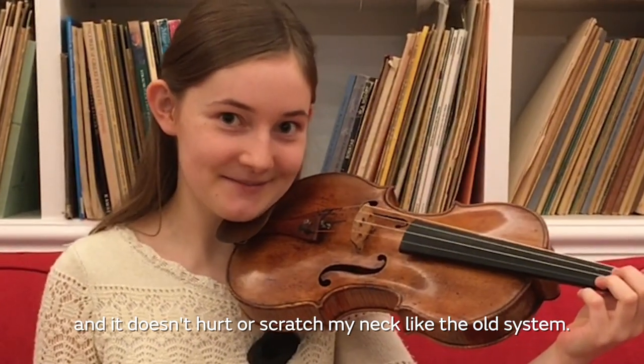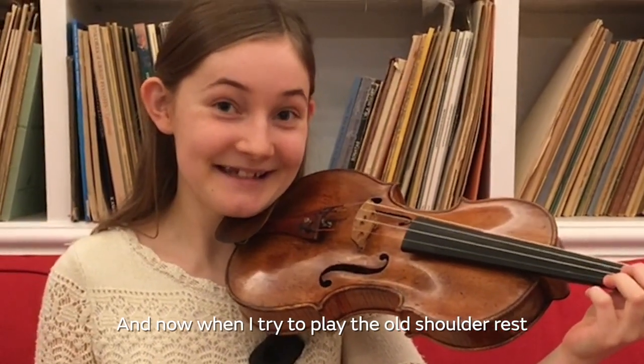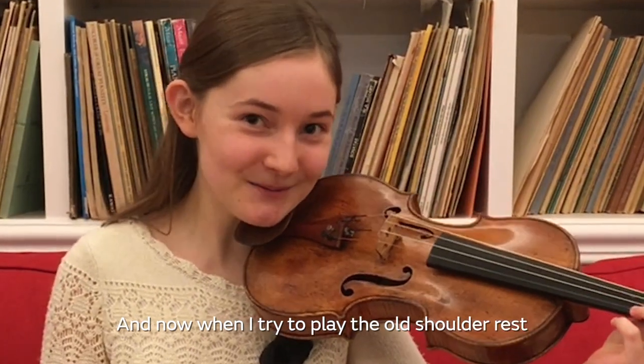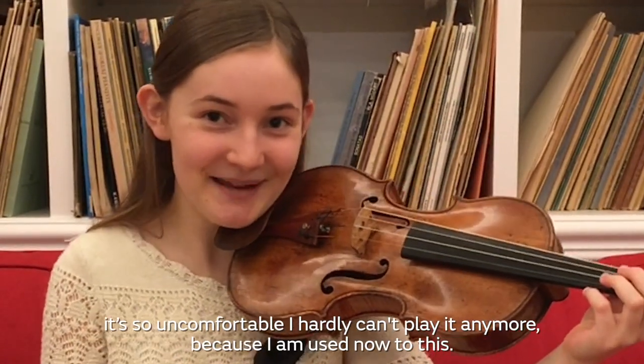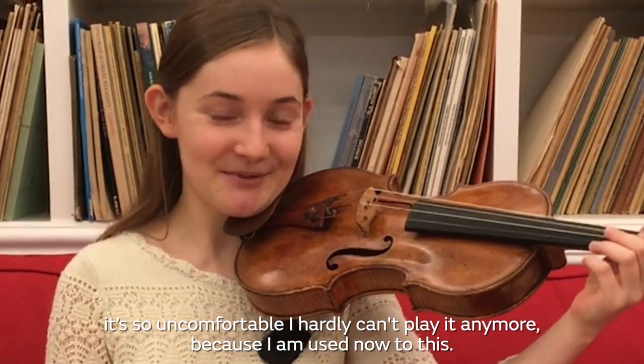It also feels extremely comfortable and it doesn't hurt or scratch my neck like the old system. And now when I try to play the old shoulder rest it's so uncomfortable I can hardly play it anymore, because I'm so used to this.